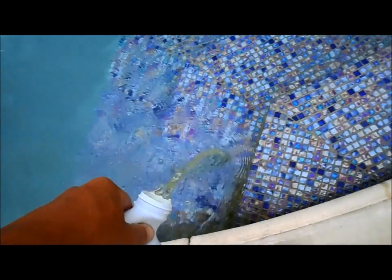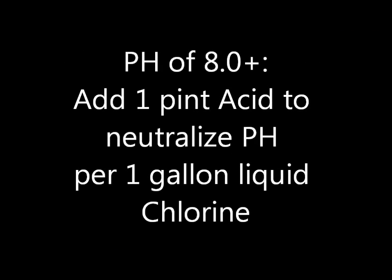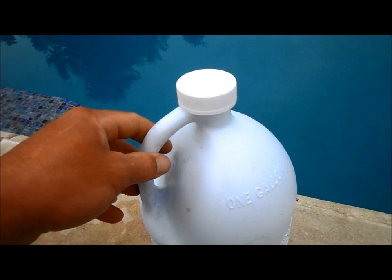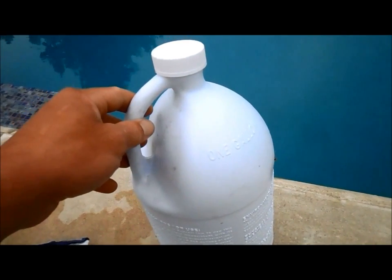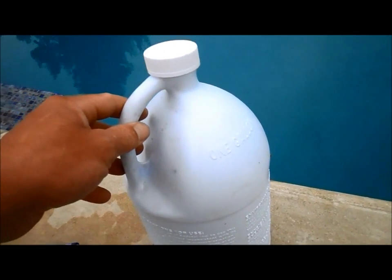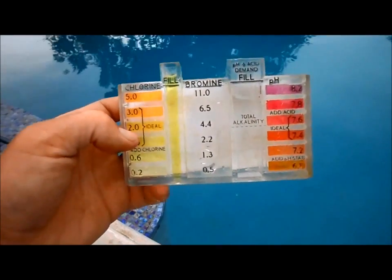Chlorine has a high pH of 8.0 or above, so it will raise your alkalinity and your pH if you use it. It's also very effective at clearing up cloudy water quickly because it is a very fast-acting chlorine since it's in liquid form, making it very effective at raising your chlorine level.